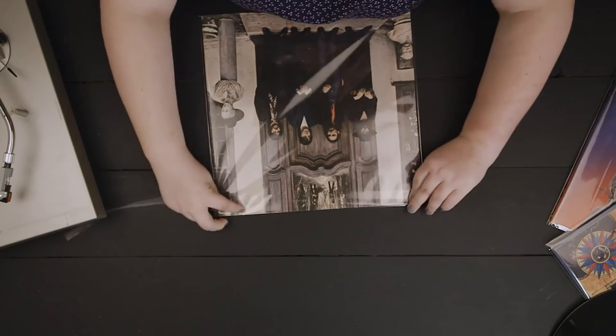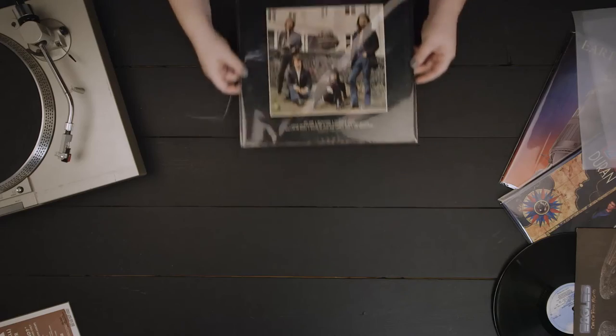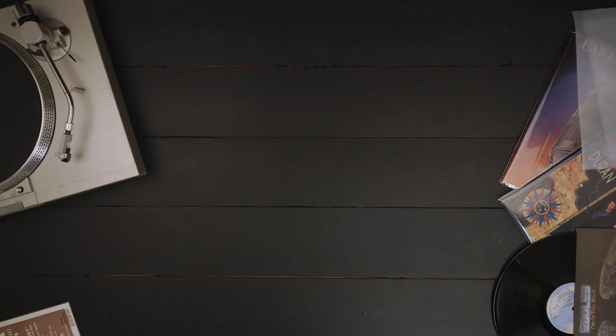The adhesive placed on the body of the bag ensures contents are not damaged by the adhesive and can be resealed many times without losing its effectiveness.